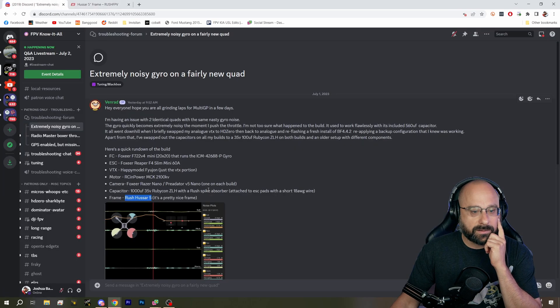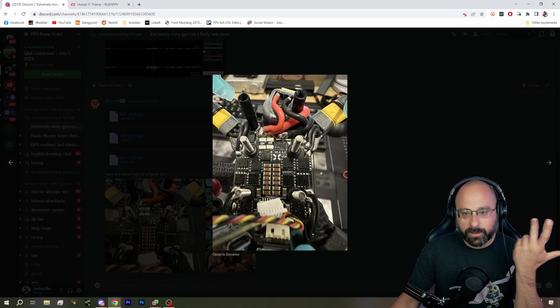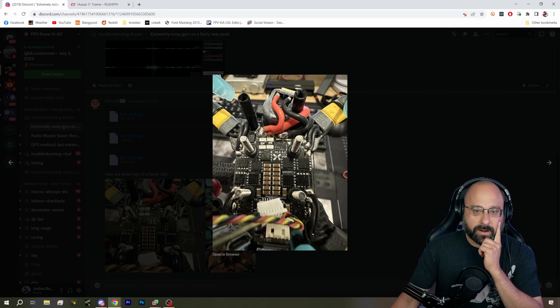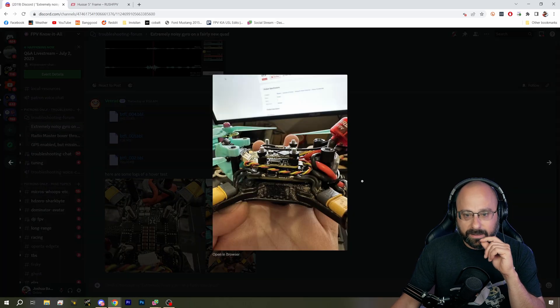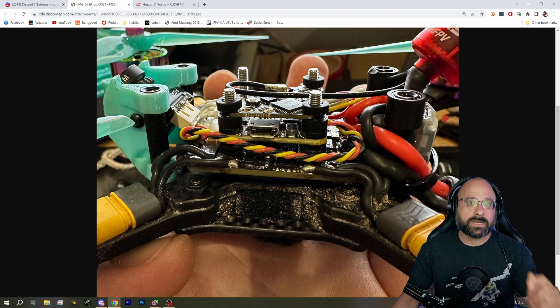I would love to see pictures of your build — and here we go. It looks like you know what you're doing. This does not look like your first build. Your solder joints look really clean, your wires are neatly routed. I can see that you've got silicone gummies on your ESC. Nothing's touching your flight controller. So given this relatively clean build with crazy bad gyro, I think you should replace the flight controller and just see if that fixes it.